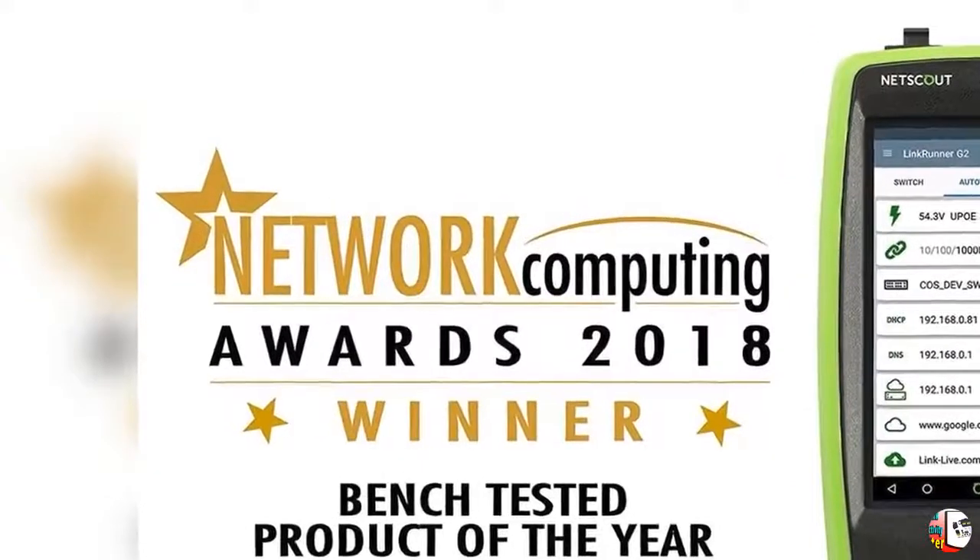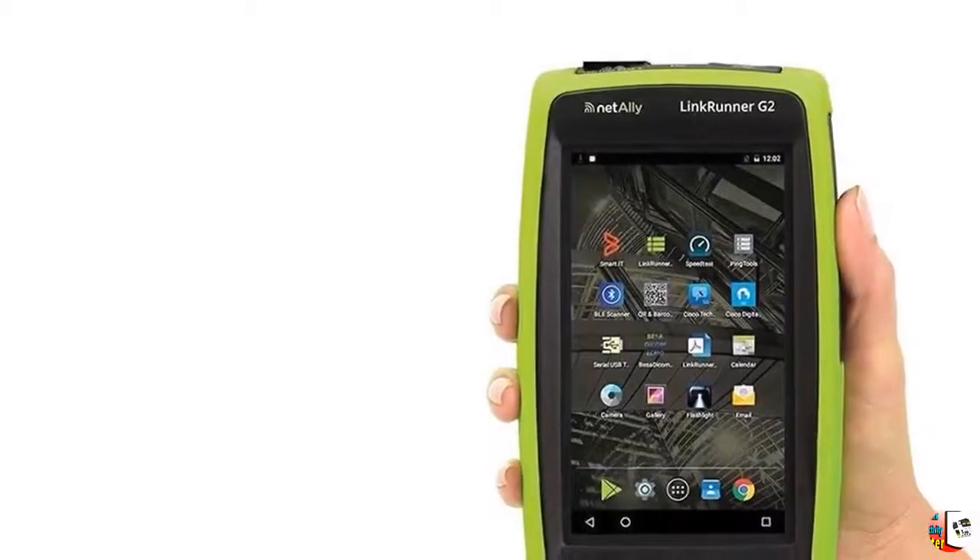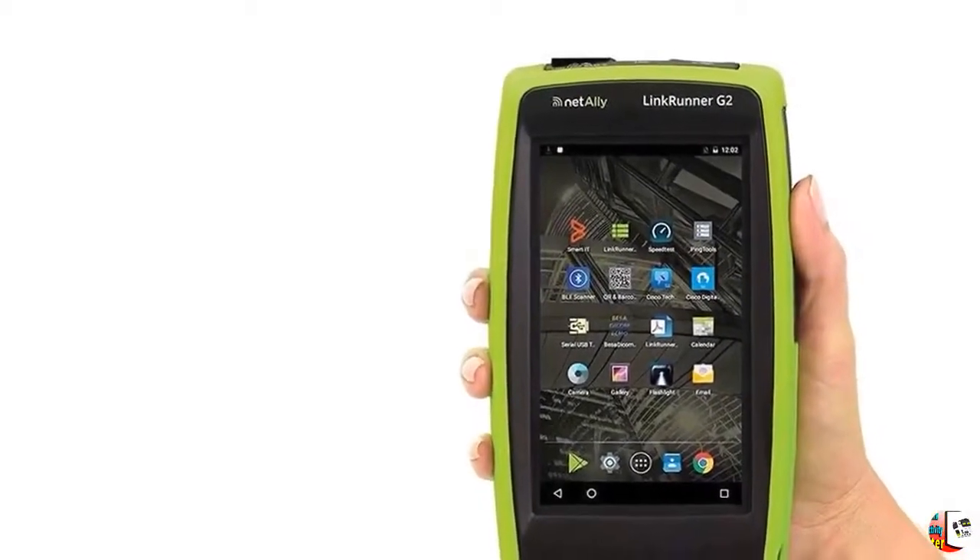Feature 1 — Fast Answers: AutoTest provides a pass/fail indication of network connectivity in less than 10 seconds.